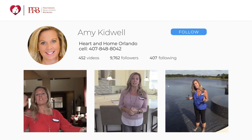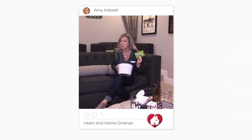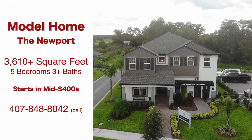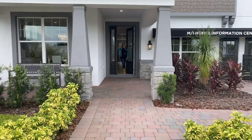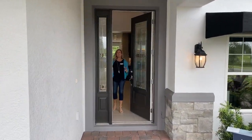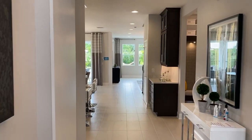Today we're going to tour MI Homes Newport model home in a brand new community here in Winter Garden, Florida. Hi everybody, it's Amy with Heart & Home Orlando, and today I am so excited that we are going to be featuring a new community here in Winter Garden, Florida. This is Encore Otovation, another outstanding MI Homes community. What is really exciting about this particular opportunity is that the community is brand new with additional phases still in the future to come.